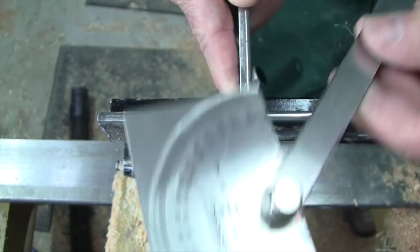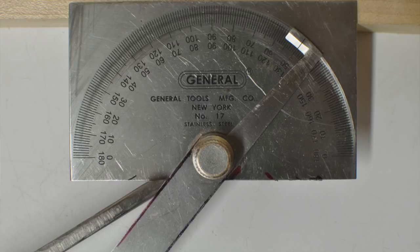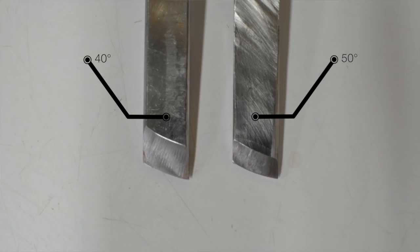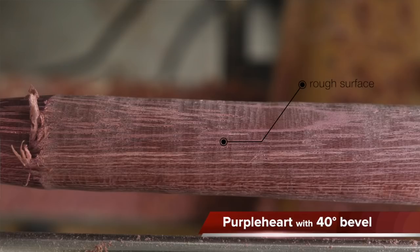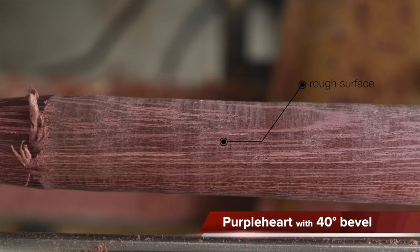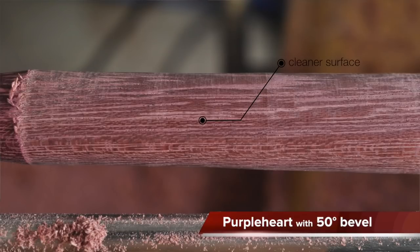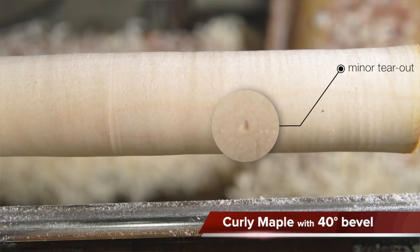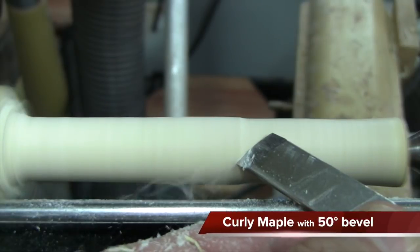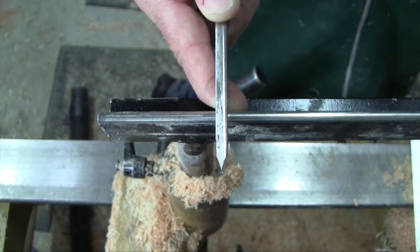So why would you deviate from 40 degrees with a skew — say, go a little wider to 50 degrees? What I had read initially was that a wider bevel angle tends to work better on dense exotic woods and figured woods. I tried that out and found it to actually be a little bit better. You can still get a pretty good finish with a 40 degree bevel using some light cuts at the end, but if you were doing a whole production run of something like pepper grinders, it's probably worth having a skew that's 50 degrees — it will save you time in the end.